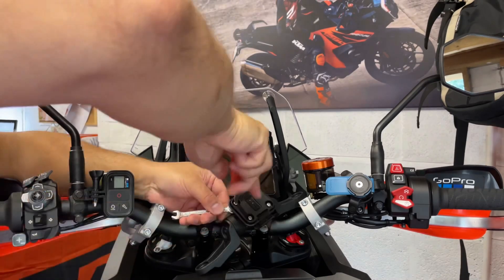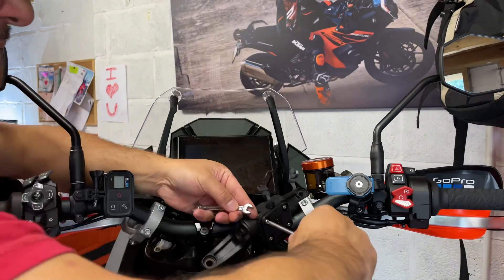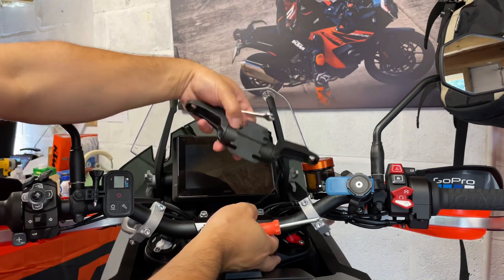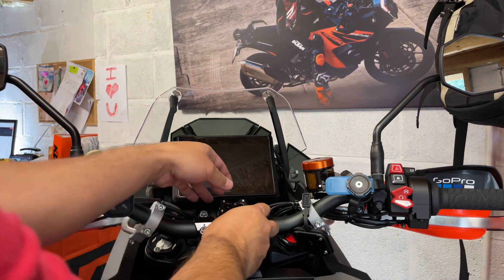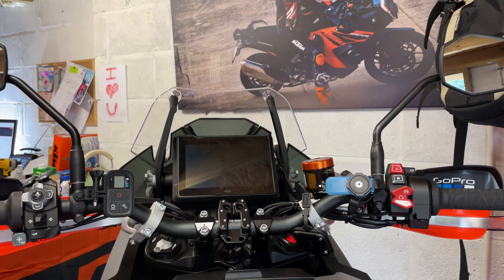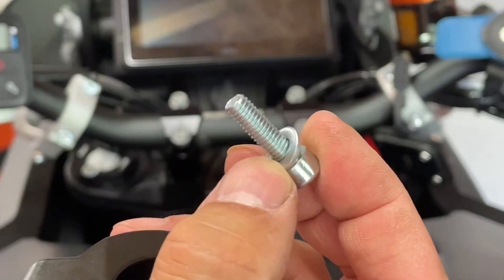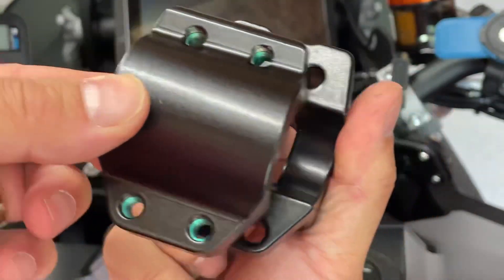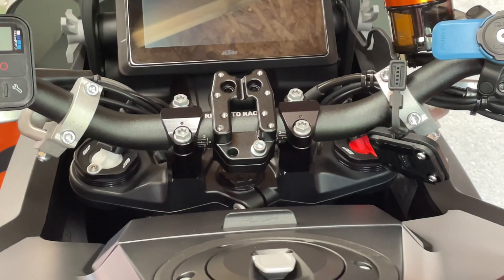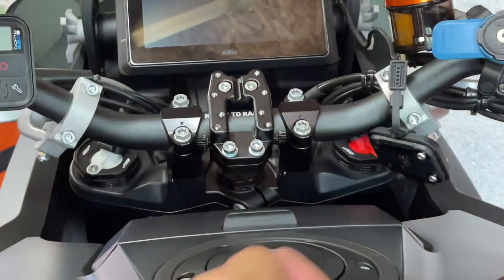Let's get this off. The smaller of the bolts with the washer goes on there. I'll leave that a bit loose so I can position my GPS. Let me sort my wiring out first.